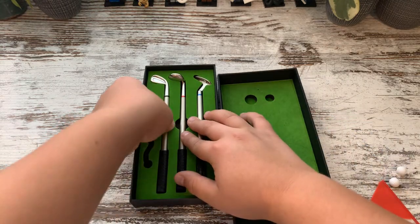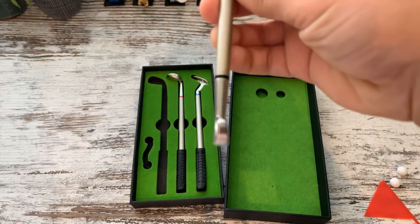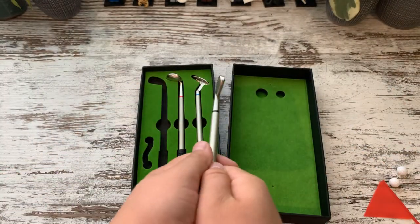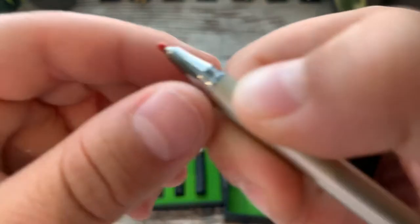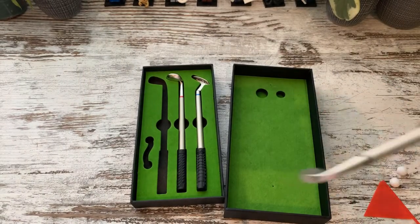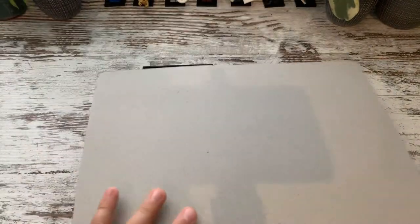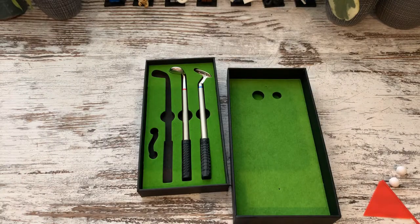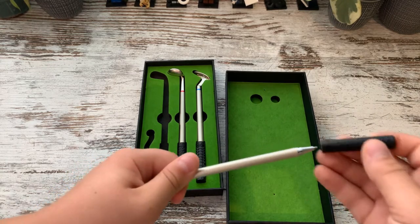The pen set comes with an iron. I'm assuming this is an iron one because it has no loft — iron zero, no loft on it — but it's obviously a pen. That's your iron there. And then the pen comes off that way. This must be red. Let's test these pens out — I'm going to grab a piece of paper. Yep, they work. Nice. So that one works. I'm assuming they're all black.